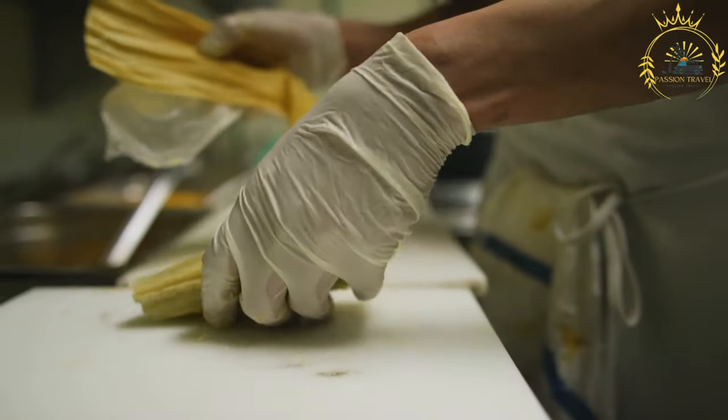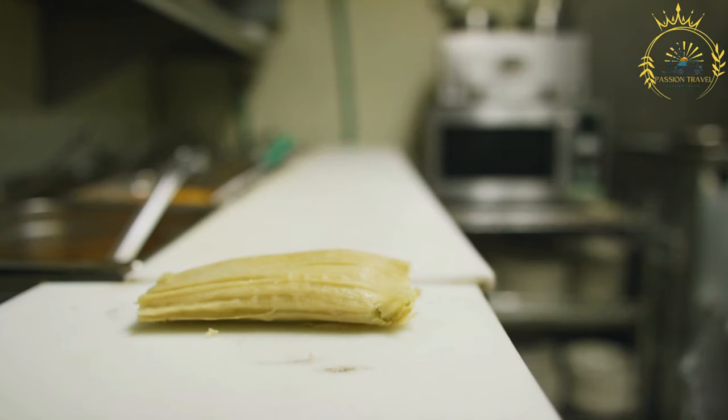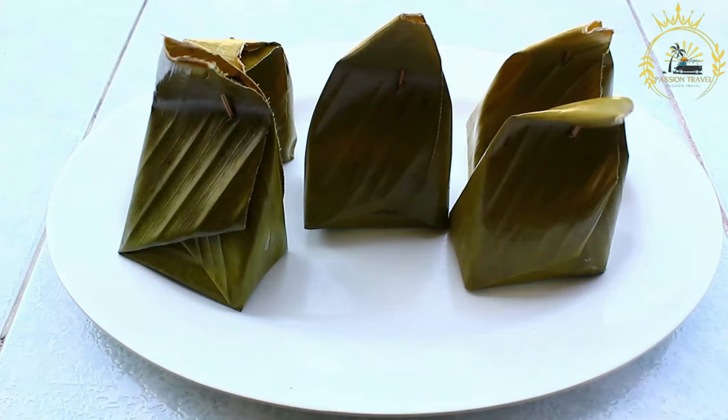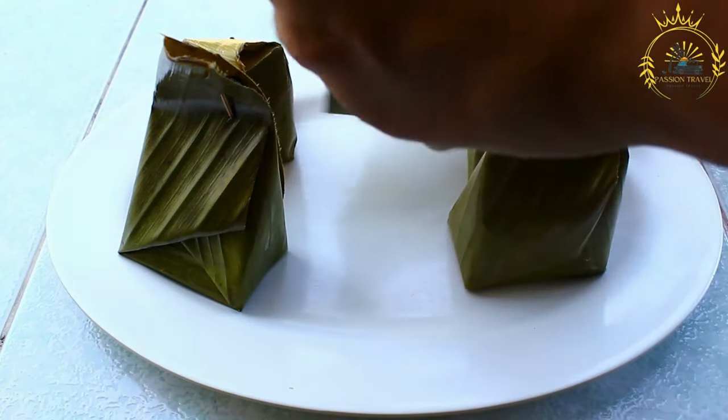Instructions. Prepare the masa: in a mixing bowl, combine the masa harina, warm chicken or vegetable broth, vegetable oil or lard, baking powder, and salt. Mix well until the dough comes together. It should have a slightly moist and pliable consistency, similar to cookie dough.